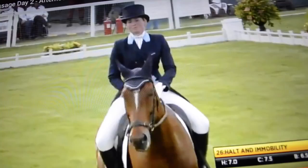So next in the arena will be Christopher Burton. Lots of people thinking this could go close to Michael Young's total. Jodie Amos is in, and we'll wait for her score. I can tell you Oliver Townend's score of 40.7.